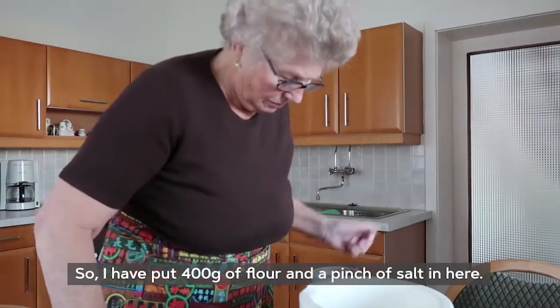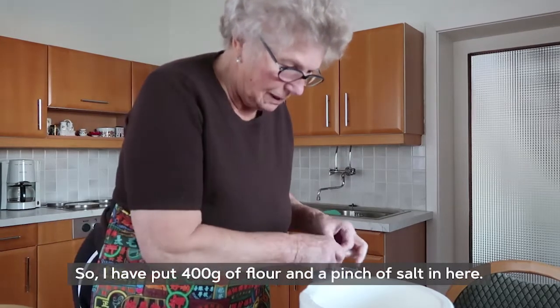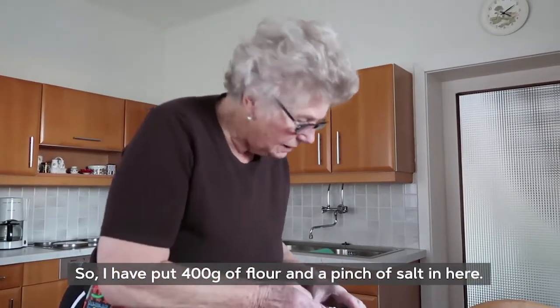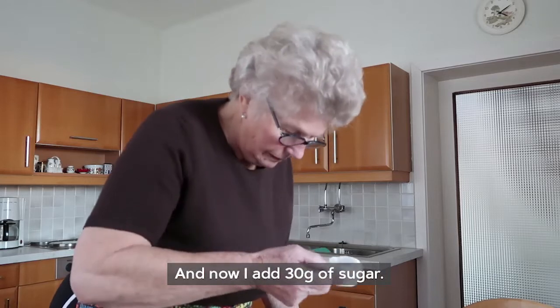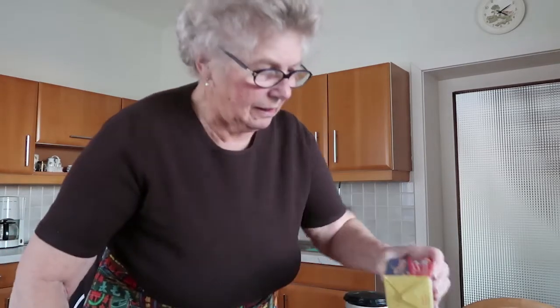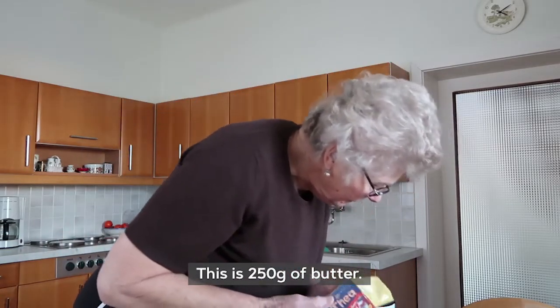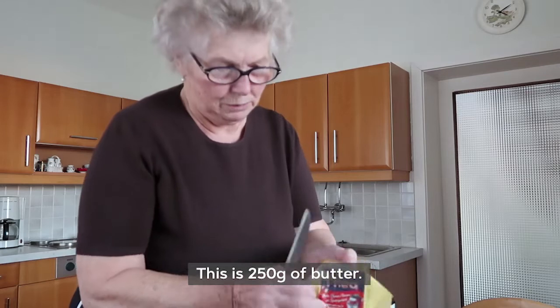Here I have 40 decagrams of flour, a little bit of salt, and here we have 30 grams of sugar. Here we have 250 grams of butter.